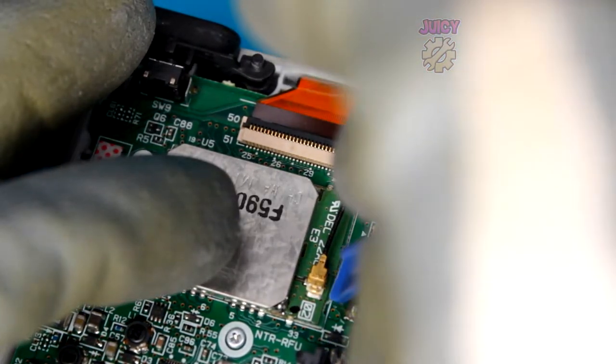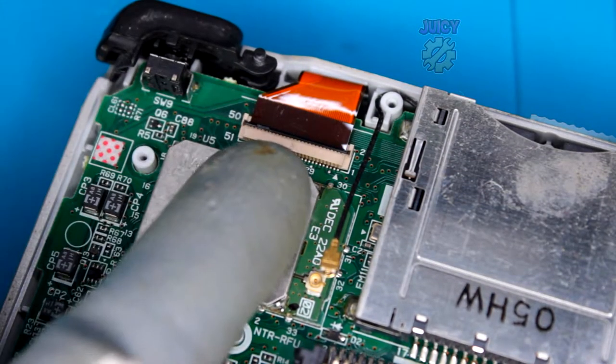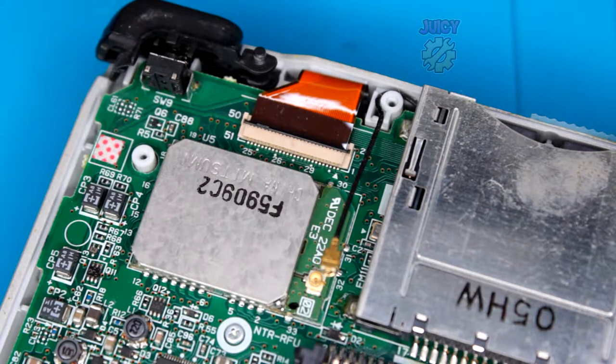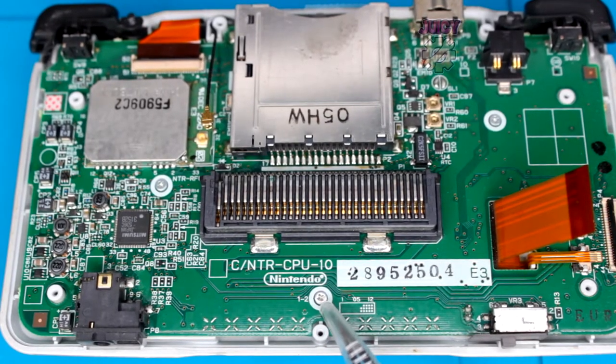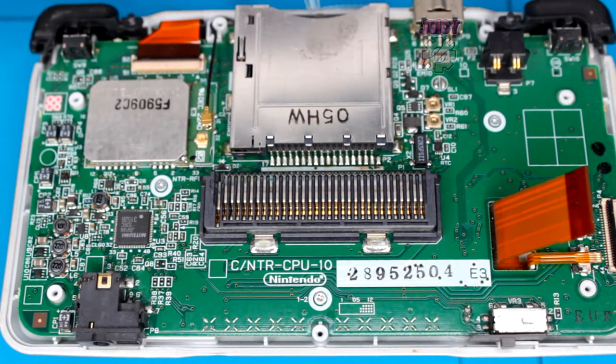Now let's pop out this antenna cable - it's easily done. Remove the lock, and we can actually leave it like this because when we take out the board it'll come out with it. To remove the main board from the shell, there are four Phillips screws to remove: three visible on the board and one by the game cartridge slot.